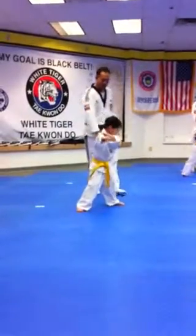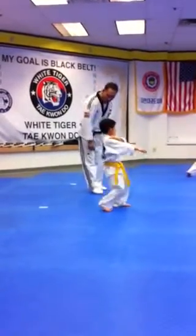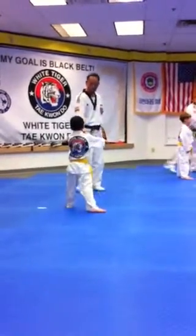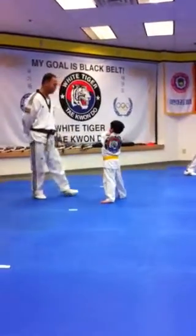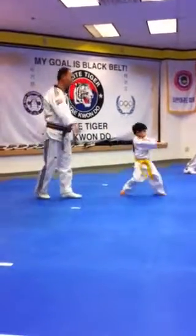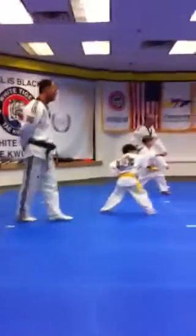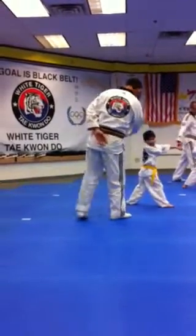Left leg move on front. Which leg move on front? Left leg move on front. Left leg move on back, low block. It's a left leg moving on front.